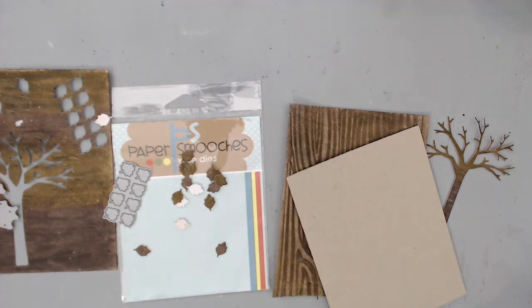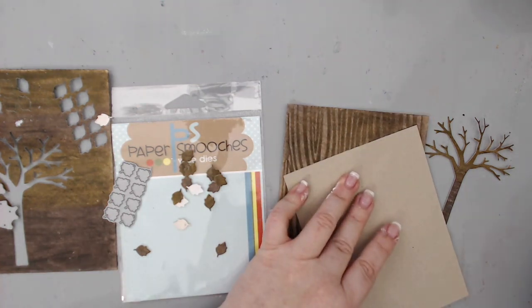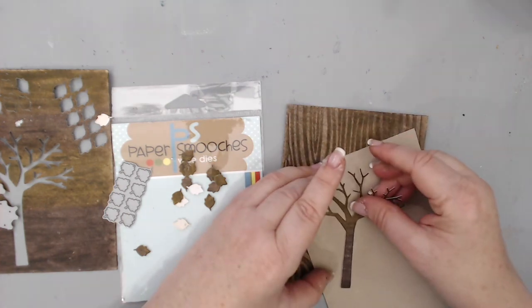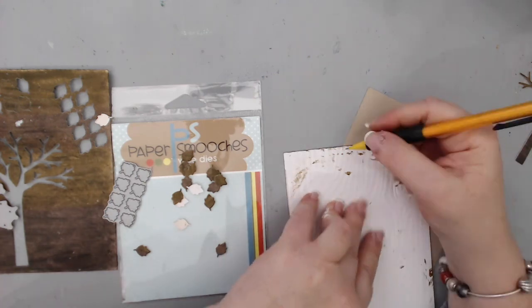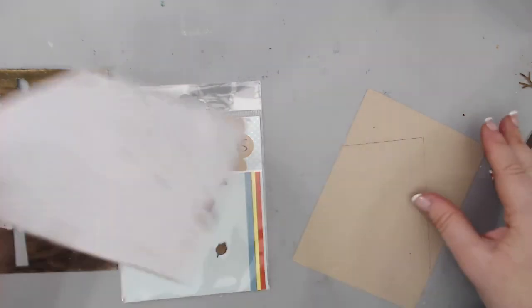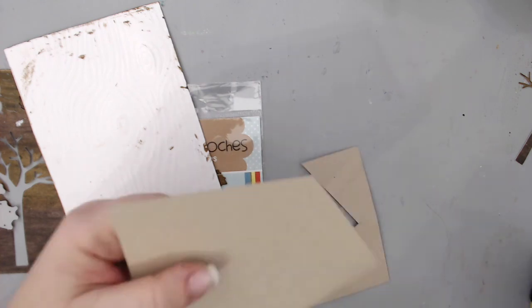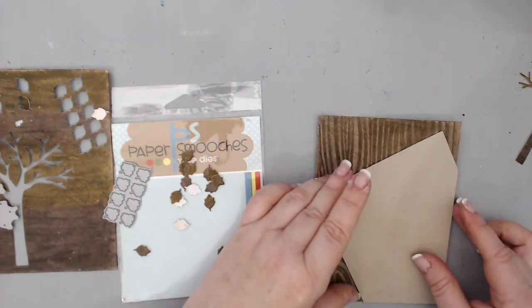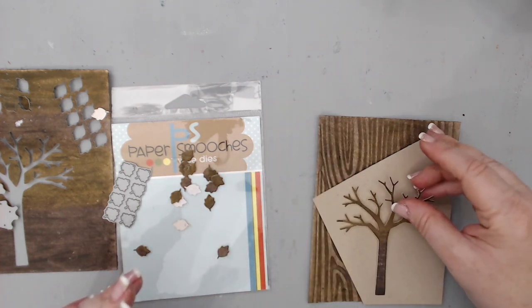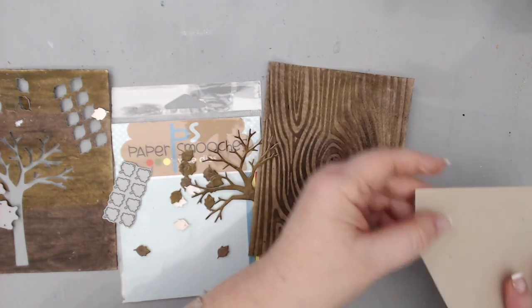I took some Nina Environment Desert Storm cardstock — the 110-pound cardstock — and measured it so it would sit on a slant on my card. The reason was that I didn't want to cover the whole background because I really loved the wood grain pattern. So I measured where the cardstock should go and placed it slanted so I could show off the tree without covering most of the wood grain.